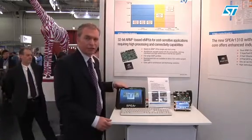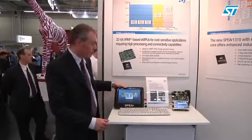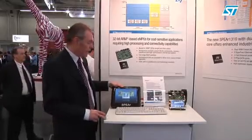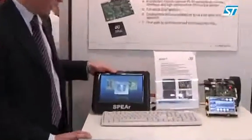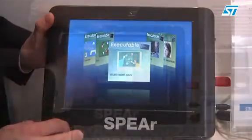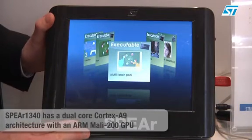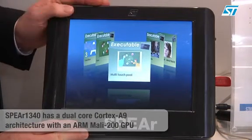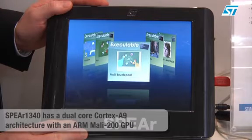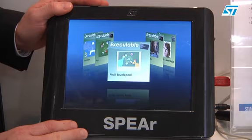It's based on the SPEAR 1340 engineering samples. It's a multimedia demo featuring hardware video encoder and decoder. The SPEAR 1340 is a new processor from the SPEAR 1300 line, based on a dual Cortex core running at 600 megahertz.